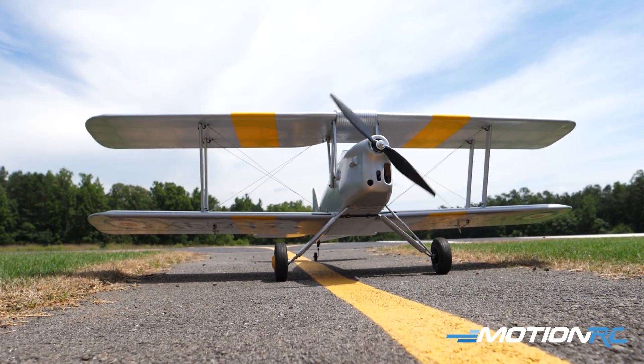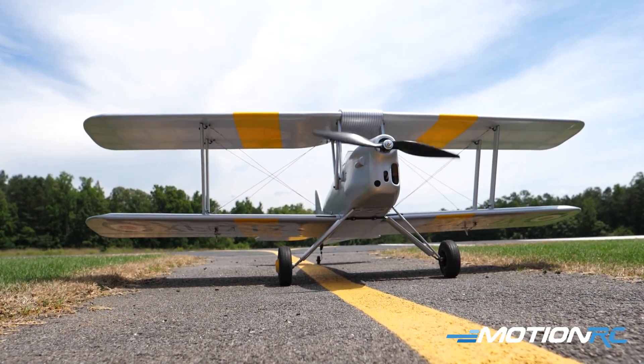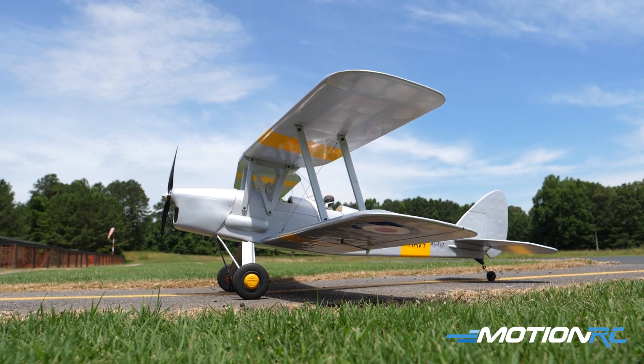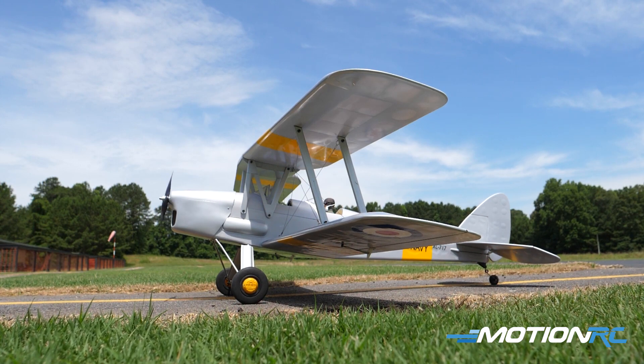Hello pilots, welcome back to Motion RC. I'm James, and today we have a gorgeous day for a maiden on my first Nexa model — this is the Nexa DH82 Tiger Moth. I'm so excited; it's my first biplane. I have two flights on her now today and we're filming this third flight.